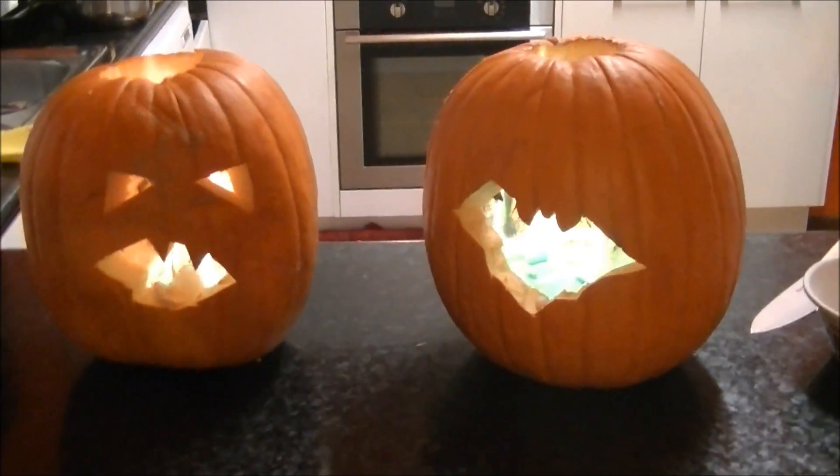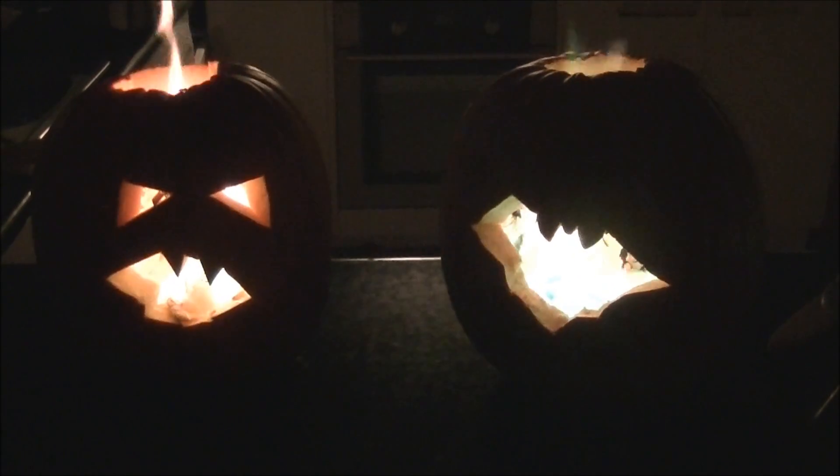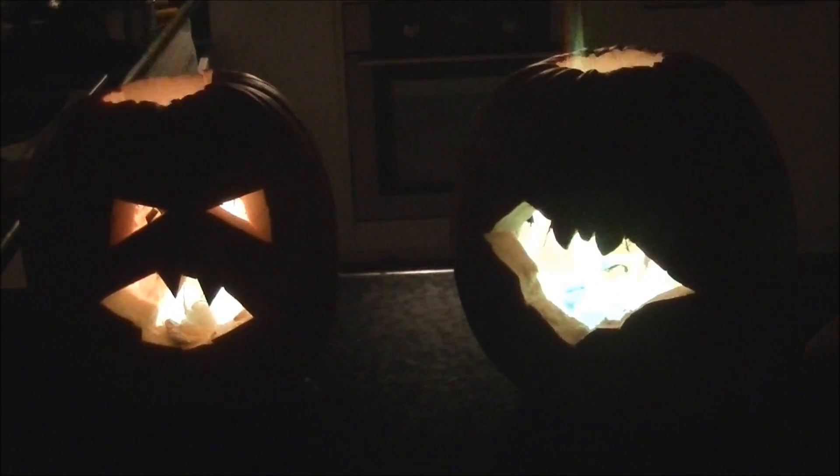I'll turn the lights off so everyone can see nice and clearly. How's that look guys? The chemicals in here are causing the green flame. The cotton wool balls act like a wick and keep it burning for quite a while.